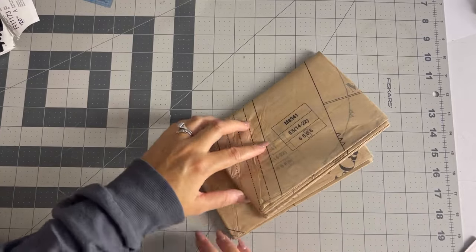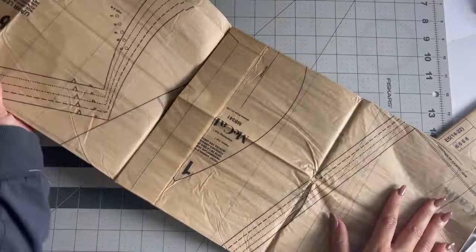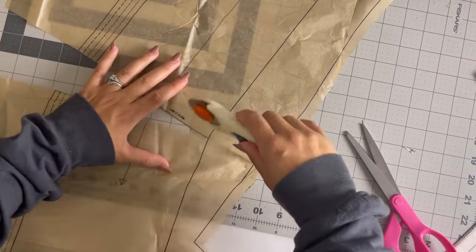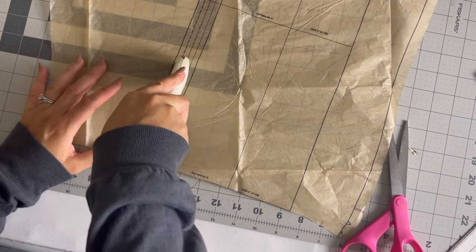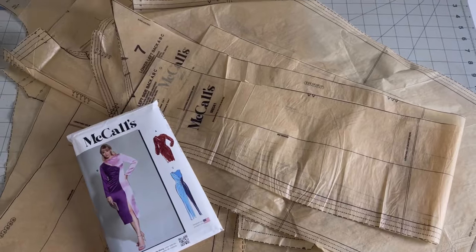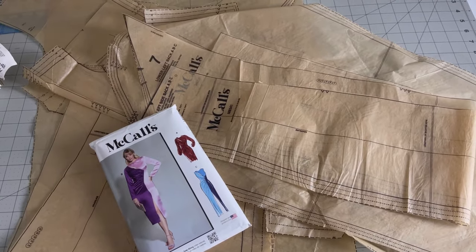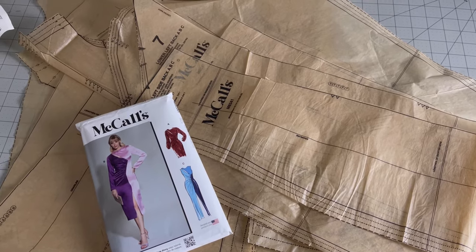I cut a size 20 out of this pattern. There are many, many pieces — the front has about three pieces to create the actual center front piece, the back also has three pieces for the center back, and then the sleeves as well, plus your facings. None of the pieces actually required you to cut two of them except for the sleeves.